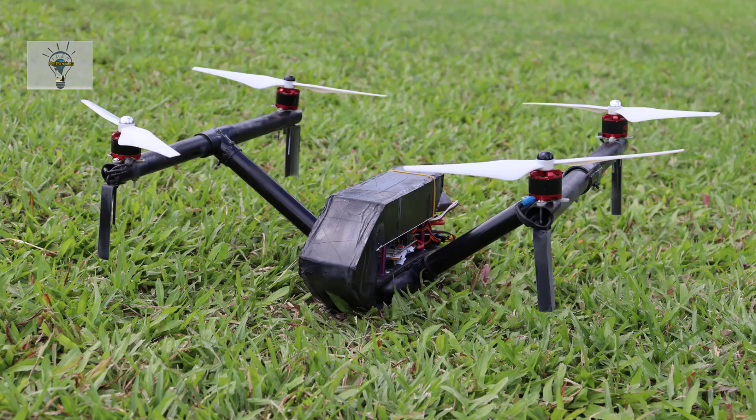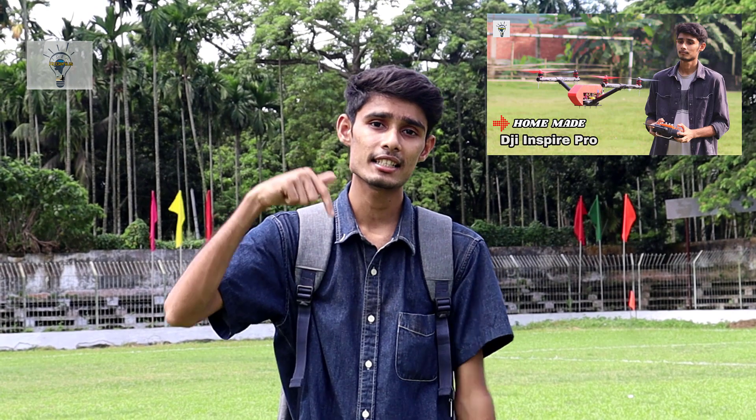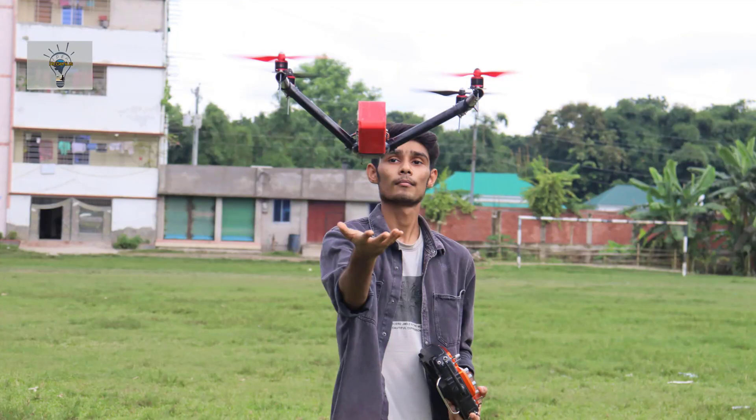Hello guys, welcome to RC Genius. In this video, we are in the second video of DJI Inspired Drone Part 2. I am making a video of DJI Inspired Drone.